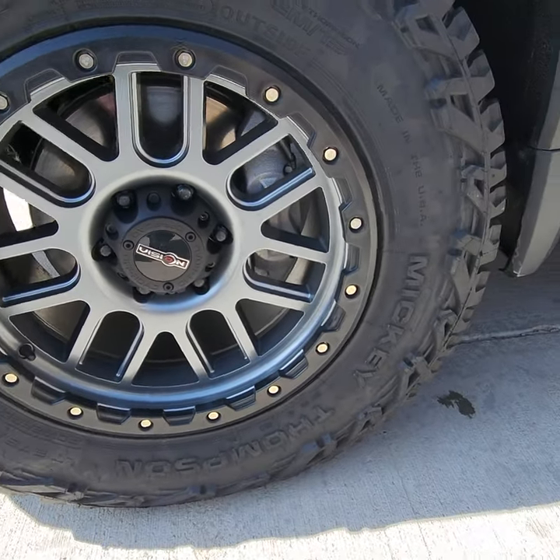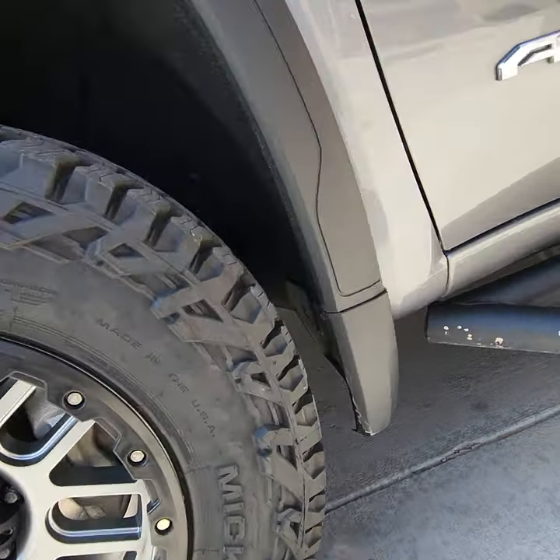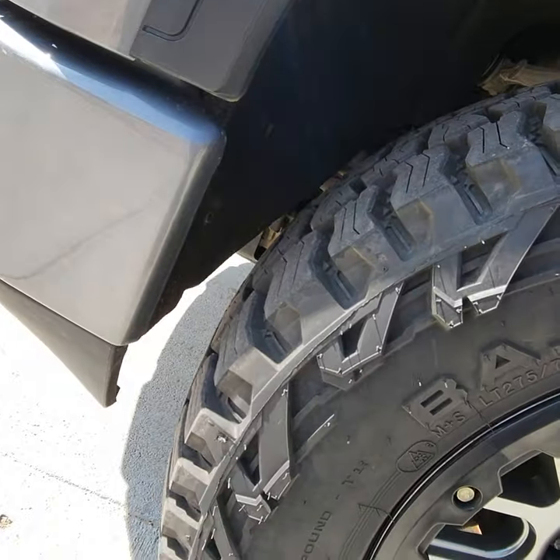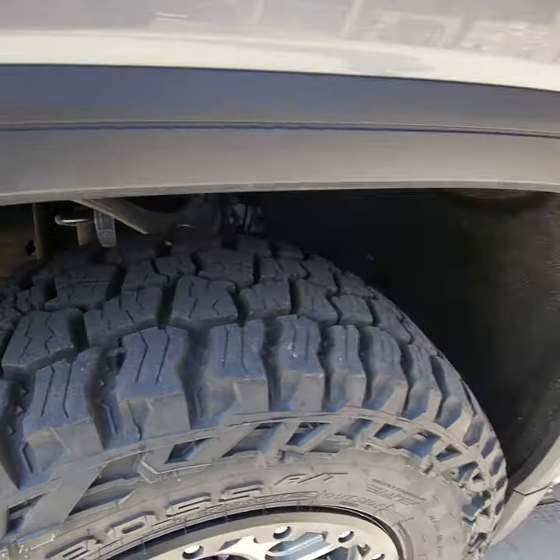Road noise is very minimal. Doing 70, 75 mph — slight hum but nothing crazy compared to the stock Duratrax that came on the AT4.